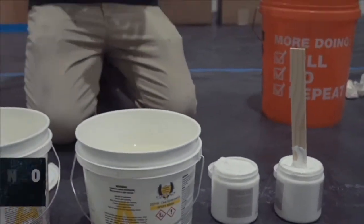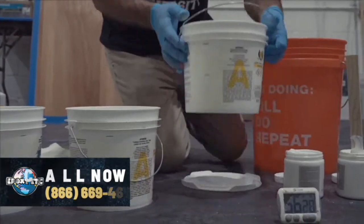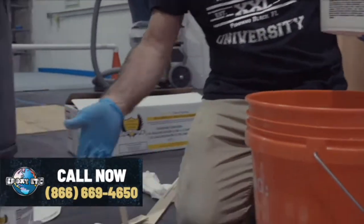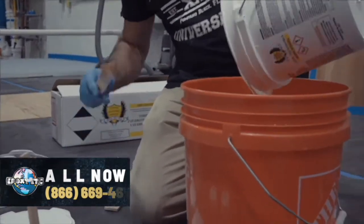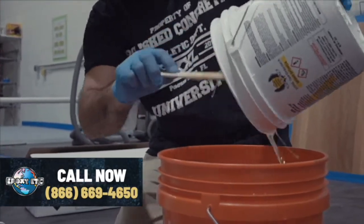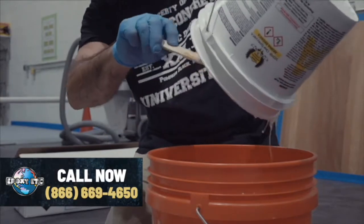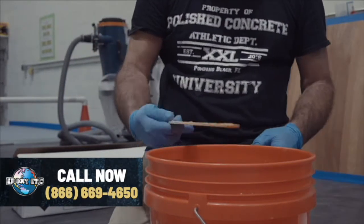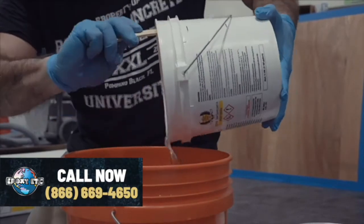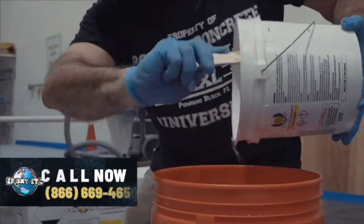What we're going to do is put our two A components into a fresh, clean bucket. I'm using my A stick. I'll pour this in and scrape out my container — make sure I get all my material out. And you'll see how much material really comes out of that. We'll add the second container of A, scraping it out so our ratio is correct.